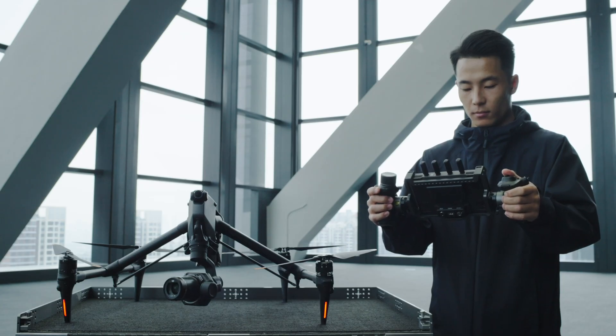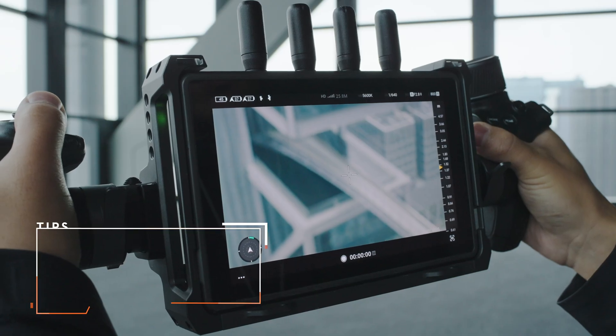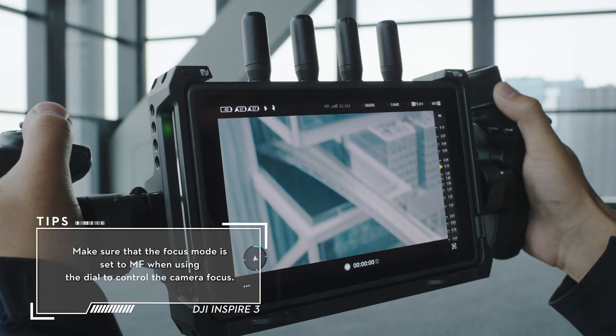After linking, use the joystick, dial, and buttons to control the gimbal movement, focus point, and also to start and stop recording.